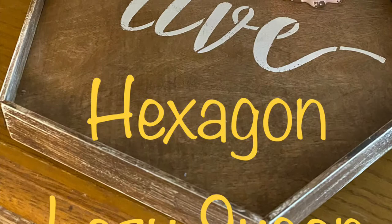Today vanilla caramel is the creamer of the day, so we'll get a little caffeine boost going and make it a great day. Let's get to crafting — our first craft is a hexagon lazy susan.